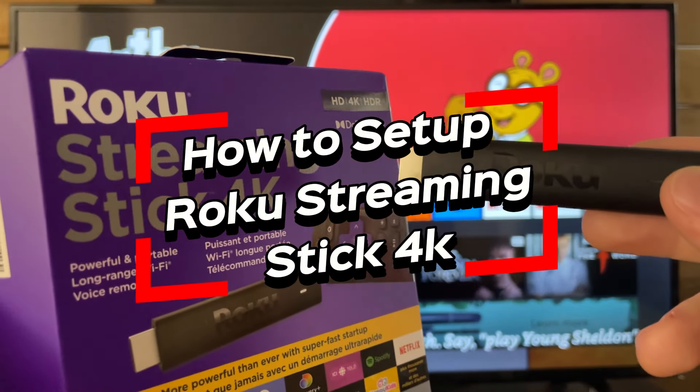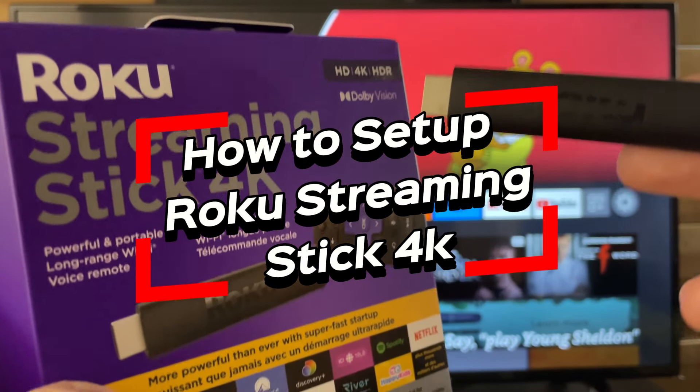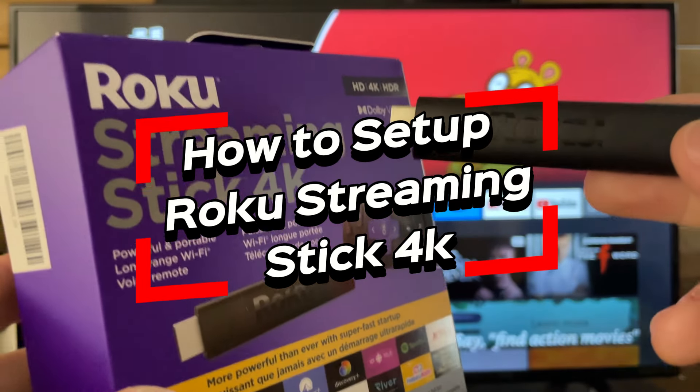In this video, I'm going to show you how to set up your Roku Streaming Stick 4K step-by-step.